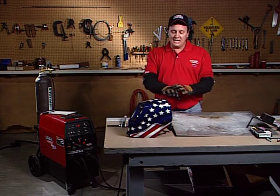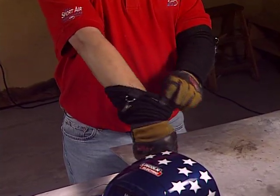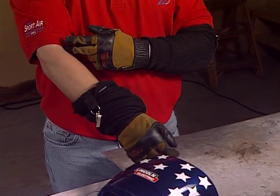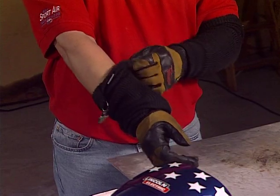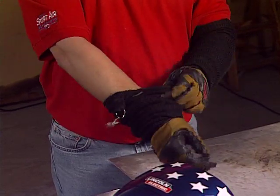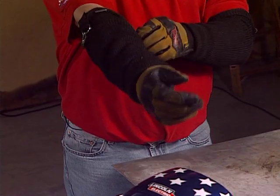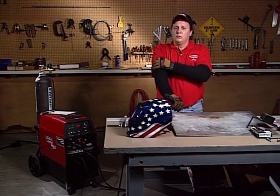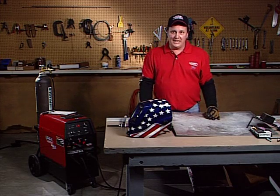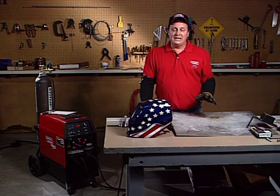First and foremost, I have some sleeves here that protect my arms. I'm wearing a short-sleeved shirt — it's hot outside — and I use these sleeves to help with that. So when I'm not welding, I can take them off. When I'm welding, I can just pull them up and that'll protect my skin from the UV light. UV light will burn you, and it doesn't turn tan, so you must protect your eyes and your skin.